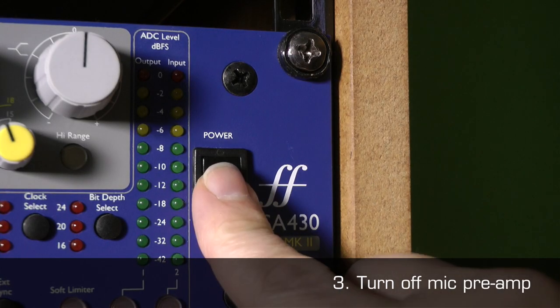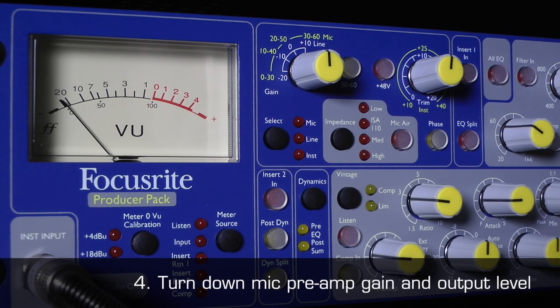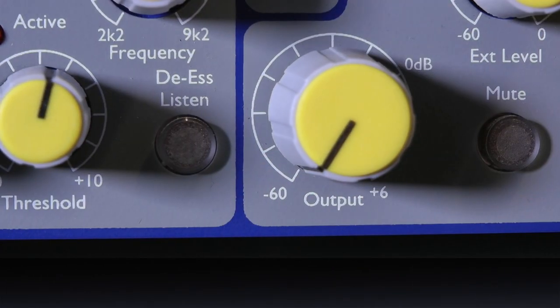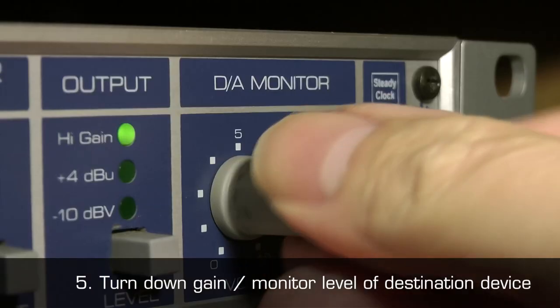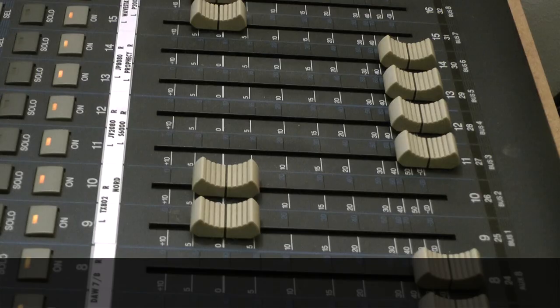3. Ensure the mic preamp is turned off. 4. Ensure the gain and audio output level, if there is one, of the mic preamp is turned down. 5. Ensure the gain and or monitor output level of the destination device, for example an audio interface or mixer, is turned down.